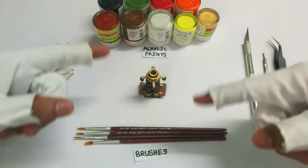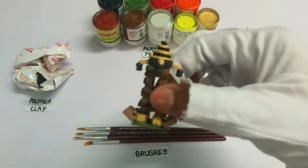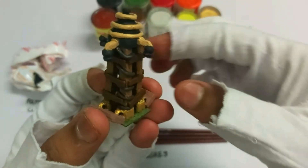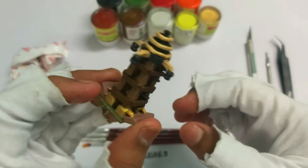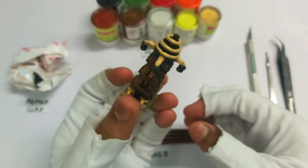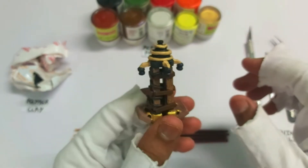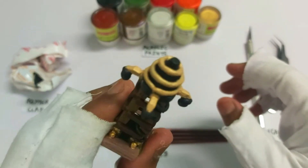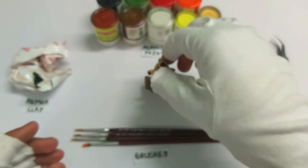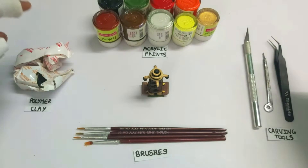Hey guys, welcome to a new video of Fangs Creations. In this video I'm going to be showing you how to make this awesome hidden Tesla level 7 from Clash of Clans. I've previously made another one, but this is completely made of MC, which is nothing but resin polymer clay, so it's much harder and has much sharper edges. The previous cardboard one was bending — it was almost all cardboard except the top rings and the four side parts.